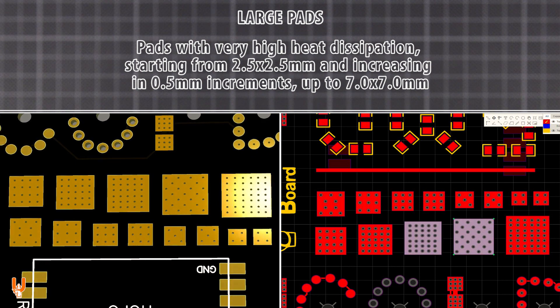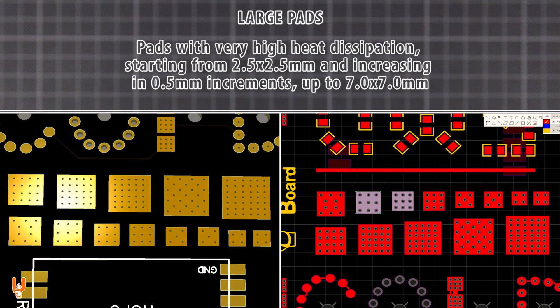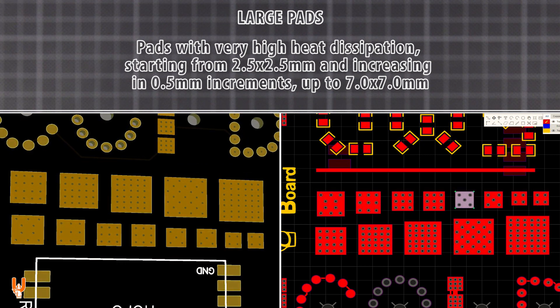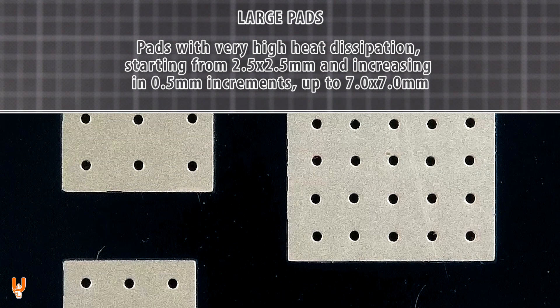Large pads with very high heat dissipation, starting from 2.5 by 2.5 mm and increasing in half millimeter increments up to 7 by 7 mm. These pads on both sides of the board are interconnected with multiple vias.